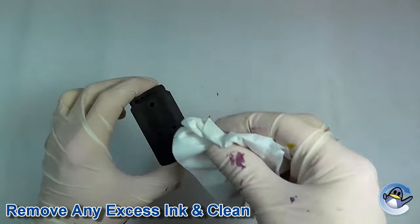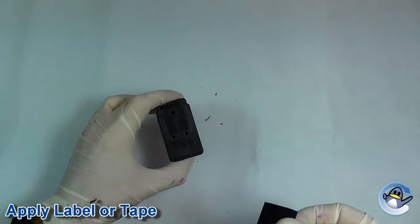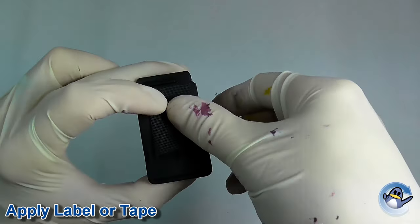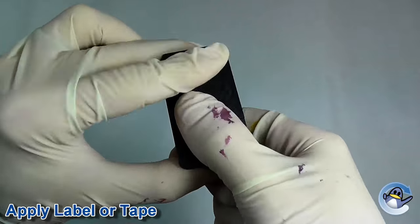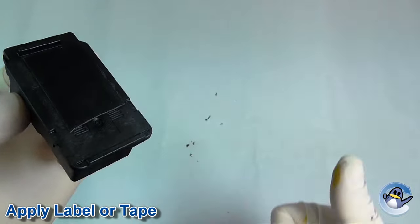Now wipe away any excess ink from the lid of the cartridge with some tissue paper. Reapply the label or cover the holes using a small piece of tape that is no bigger than the lid. This tape should never overlap the sides as this may stop the cartridge being installed back into your printer.